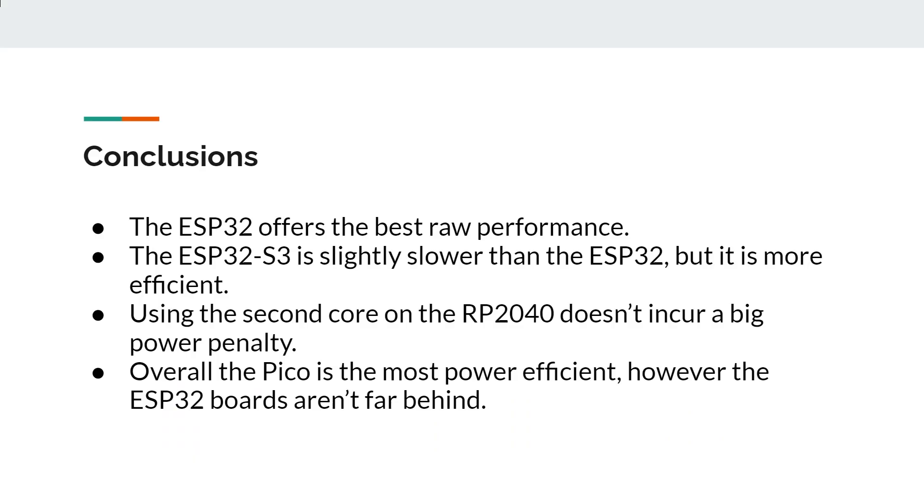So what can we conclude? The ESP32 offers the best raw performance — it gets the job done the quickest. The ESP32-S3 is slightly slower than the ESP32, which is surprising, but it's more power efficient. Crucially, using the second core on the Raspberry Pi RP2040 doesn't incur a big power penalty — only 3 extra milliamps — so if you have a Pico you can kick in that extra core without significantly draining the battery. Overall, the Pico is the most power efficient, though the ESP32 boards aren't far behind in total energy.